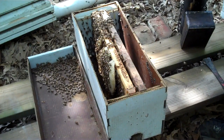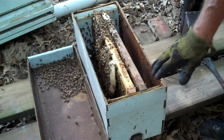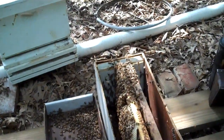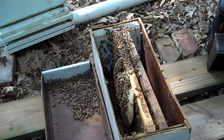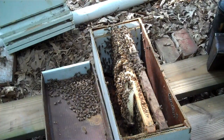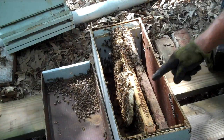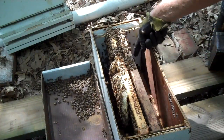In this case, I'm going to show you what I'm going to do. There are only two frames in here in this nook. You can see the comb on the left side of that left frame. And on the right side of this right frame, they're not over here at all.